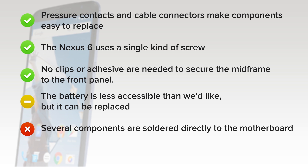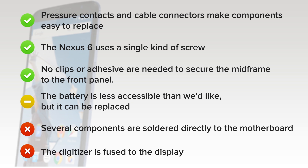But on the downside, several components are soldered directly to the motherboard and will be more difficult to replace than if they were connected by cables. And finally, the digitizer is fused to the display, increasing repair costs for a cracked screen, but it is easy to get to the bare display assembly.